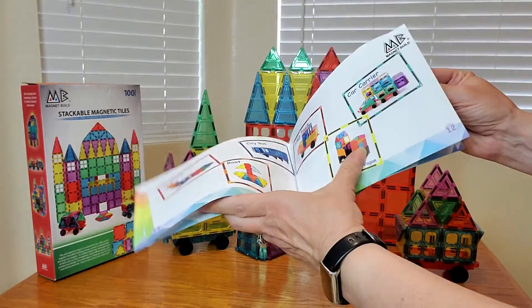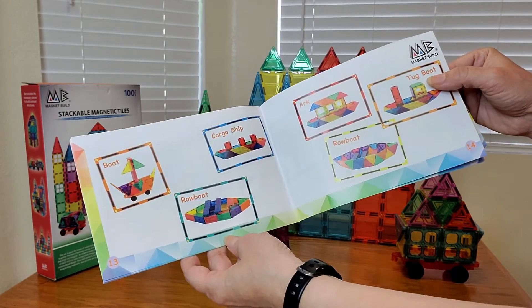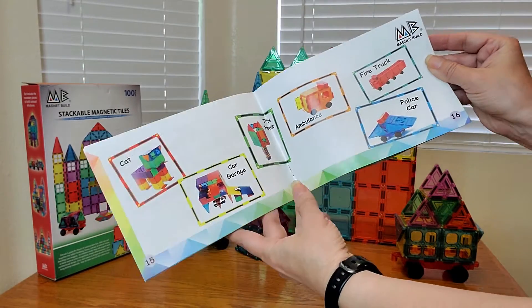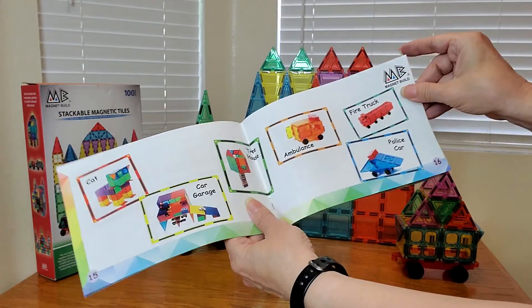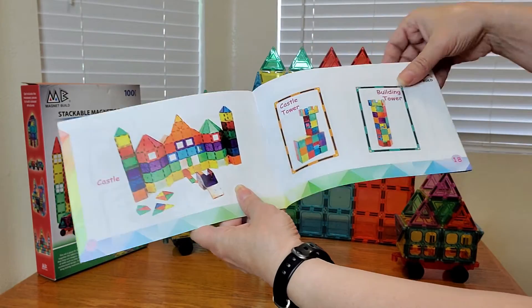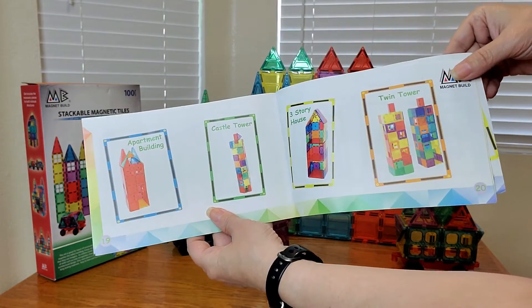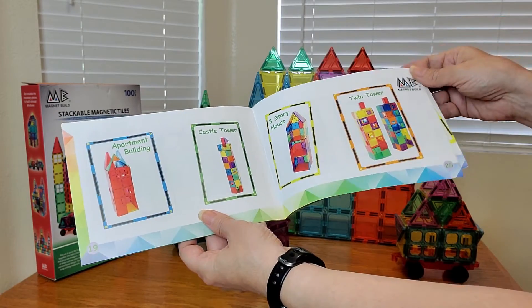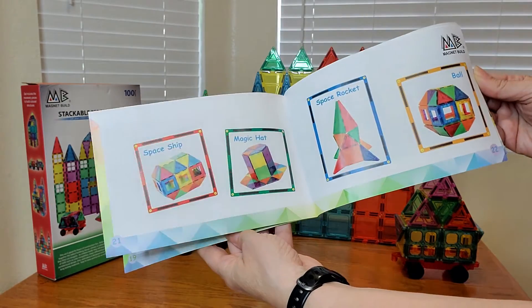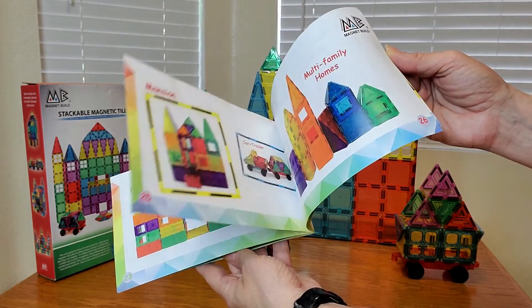This will take so much time to create all these beautiful items, and this would be a great project for your children to do. You can say, build me a fire truck, or how about a castle? It even teaches you how to do castle towers, building towers, an apartment building, a three-story house, the twin towers, a spaceship, a magic hat, a space rocket, and so much more.